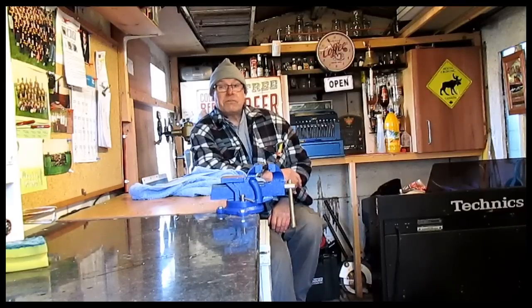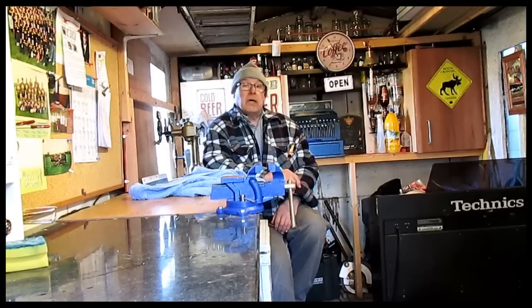Hello everybody, welcome to Tom's Tips. Today we're going to try a myth-buster test — to test whether you can solder with water running in a pipe. Is it possible? Well, anything's possible; it's just knowing how to do it. As long as you can keep that water to a minimum and overcome the heat that the water is taking away, it is possible. Let's have a go and see if we can do it.